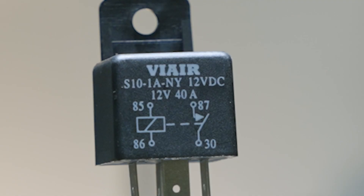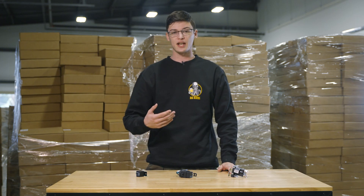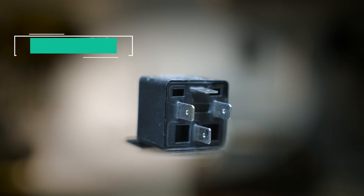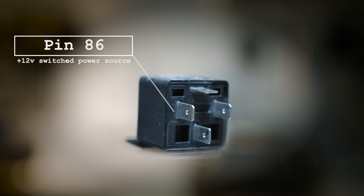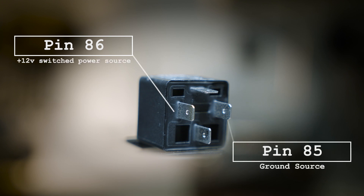So how does it work? Most relays have a diagram on them that shows what each connection does. The relays we sell have four connections: a positive 12-volt switching source, commonly an ignition source, and a ground source, commonly a chassis or negative battery terminal.